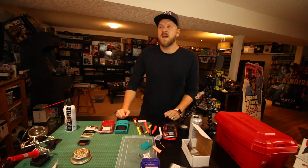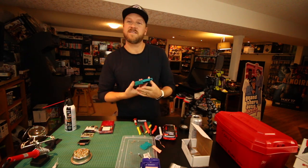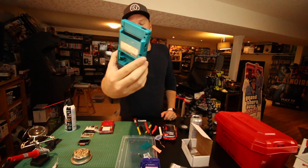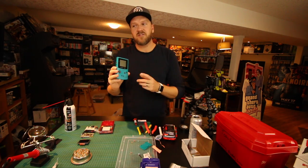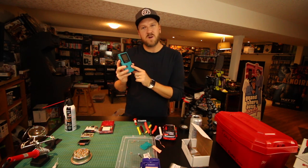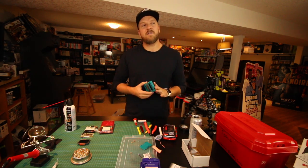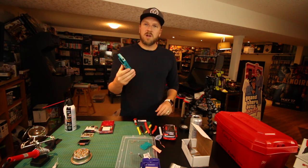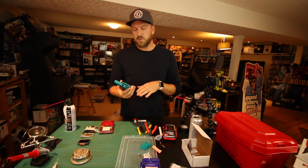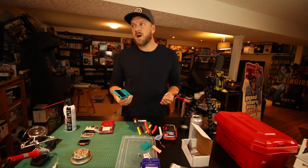Hey, what's up guys, CJR here. Today I'm going to be fixing and modifying a Game Boy Color. This one's missing the back - you can see it's in pretty rough condition. There's actually an issue with the speaker; sometimes these speakers stop working. This one you can just faintly hear. I'm going to replace the speaker and then we're going to do a front light mod, and we're going to apply LOCA glue which will give you an even better picture.